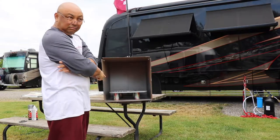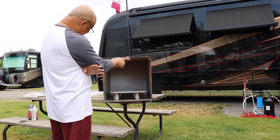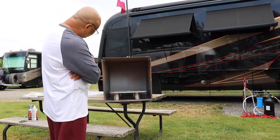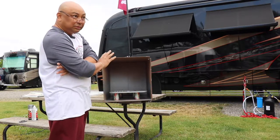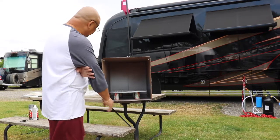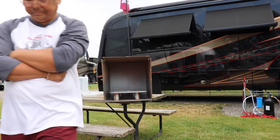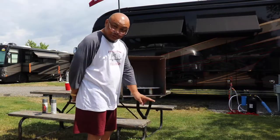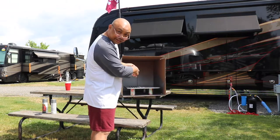We're going to let this dry a little bit before we turn it around and do the other side. Lightly coat it — don't do it all at once — it'll turn out a lot better. We'll wait an hour, maybe two. It's been about two hours; we're going to turn it around so we can get the other side.